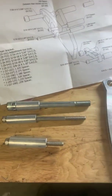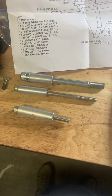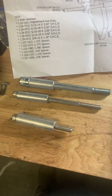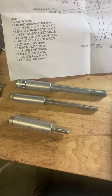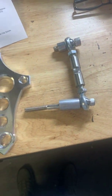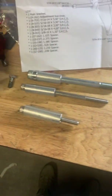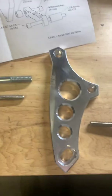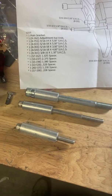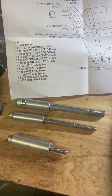Once you have a plan mapped out on how it's going to go together, it's just a simple matter of getting everything hand-started on the engine and the alternator, just to make sure everything's going to fit before you tighten anything down. I've already got everything laid out here, with the spacers identified for which holes they go in on the bracket, so we're going to start this process.